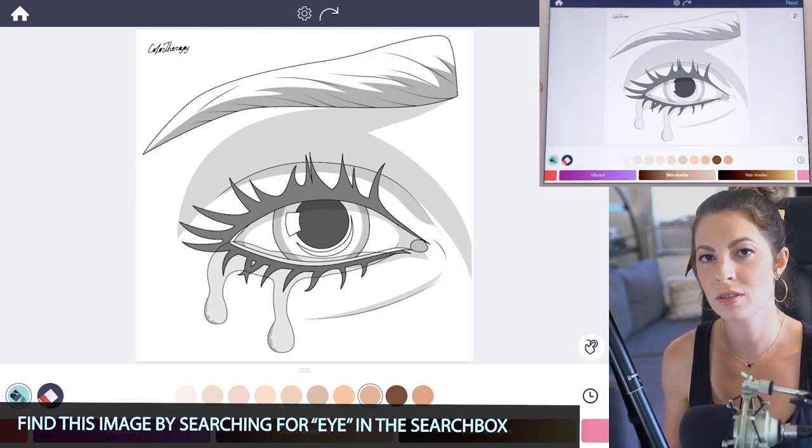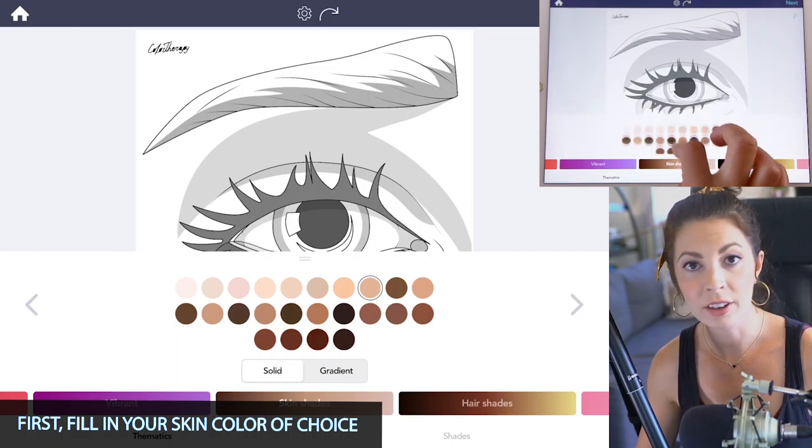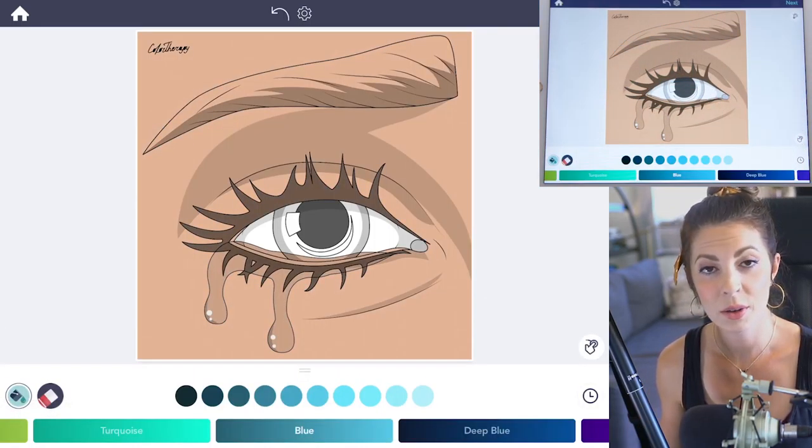The first thing you want to do is tap to fill in the skin color of your choice. I'm using the third color from the right on the top row — just tap to fill everything in. Then go to the blue palette.